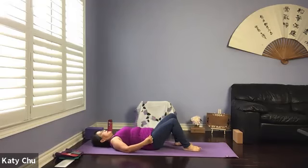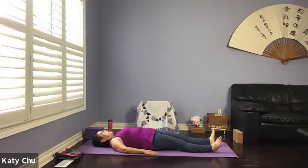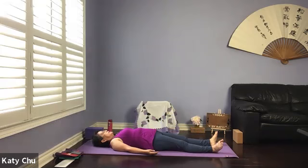Bend your knees. Your spine will automatically release, keeping the natural curve in your lower back. Savasana before class. When you sigh, palm facing up. Have a slight curve in your fingertips, chin to chest, soften your face.